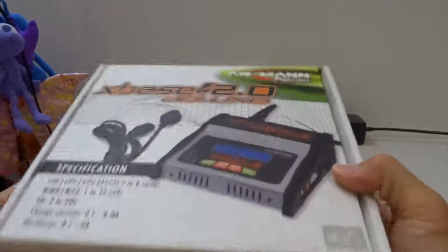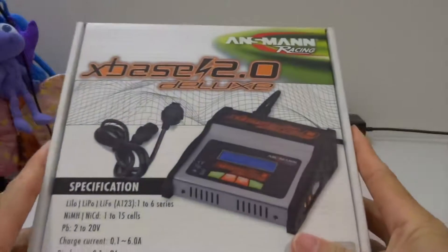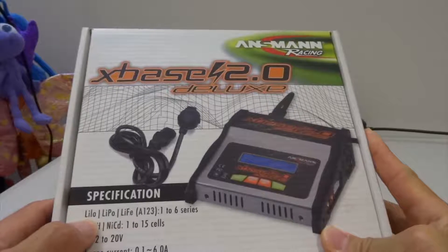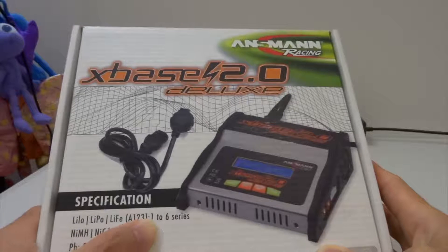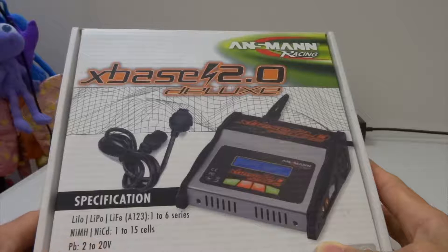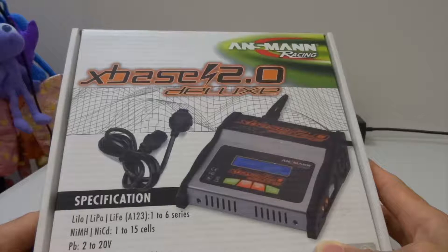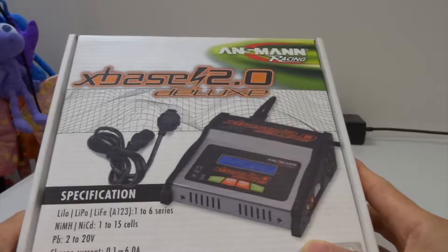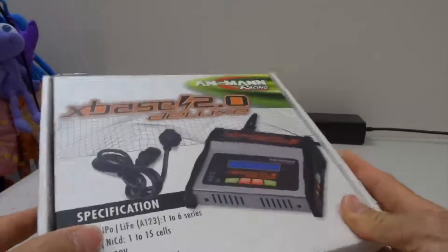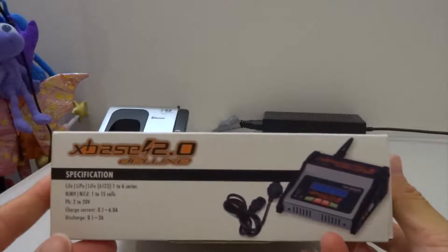I haven't used it before so I'm not sure whether it's any good, but it says you can charge Li-ion, Li-Po, and LiFe batteries from 1 to 6 cells, NiMH and NiCd from 1 to 15 cells, lead acid 2 to 20 volts, charge current 0.1 to 6 amps, discharge 0.1 to 2 amps. I don't know what all that technical stuff means, but anyway this is the side of the box.